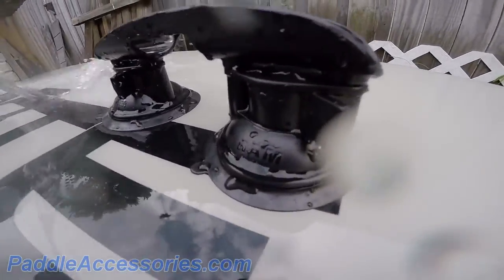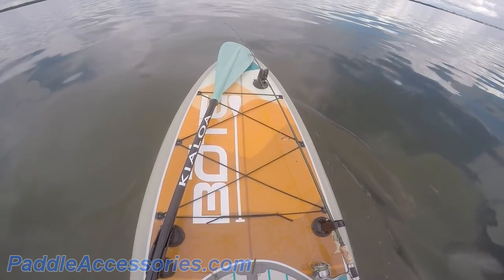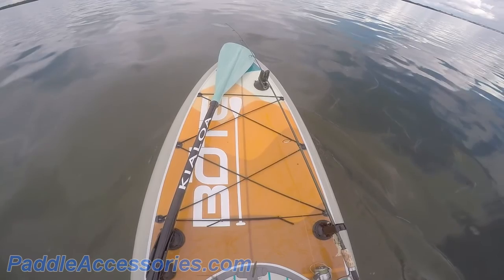Of course, don't forget to rinse off your gear with fresh water if you're coming out of the salt. Thanks for taking the time to check out the Paddle Holder from Paddle Buddy. If you have any questions, leave a comment below or visit us at PaddleAccessories.com. We're always happy to chat.